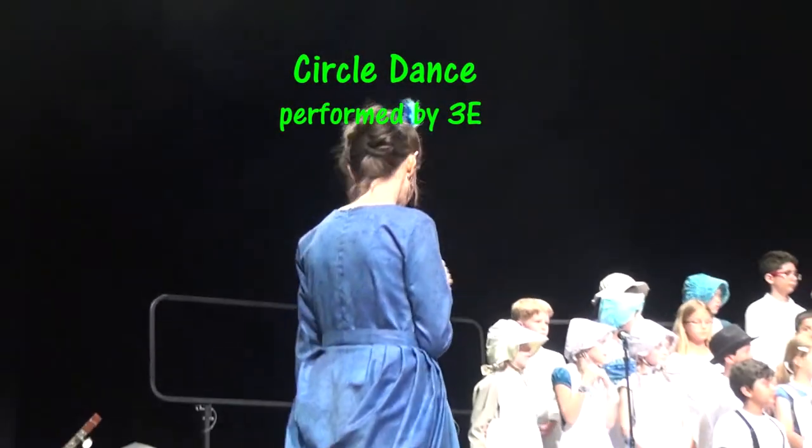Our first movement piece is by 3E. Would you come on down for your dance movement piece?